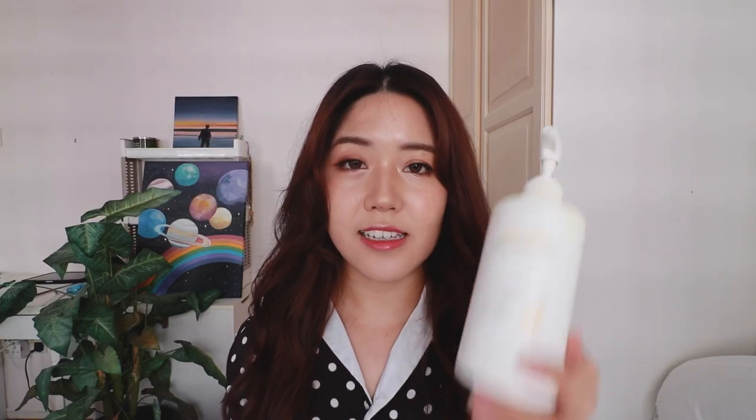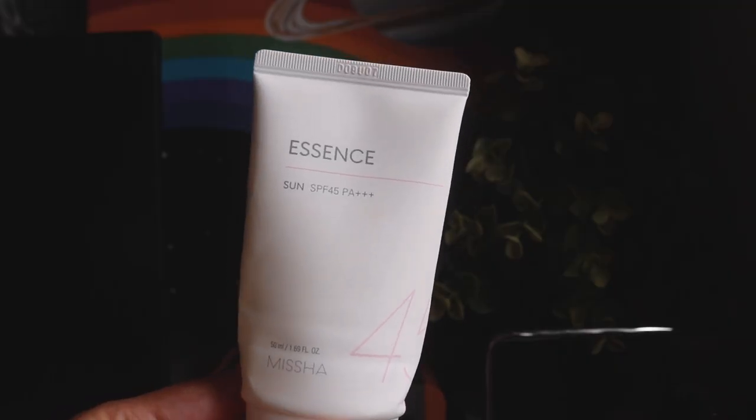After I emptied that, I started using the Nisha Essence Sun with SPF45 PA++++, which I have also completely emptied. This sunscreen also protects against both UVA and UVB, and while it does contain some fragrance and alcohol, it is not highly concentrated so it didn't really bother me. I love that it is oil free and once again very lightweight with no white cast. Honestly, I don't have a lot to say about this sunscreen. I did enjoy it, but it's not one I'd recommend at the top of my head because I feel like there are a lot better options out there.